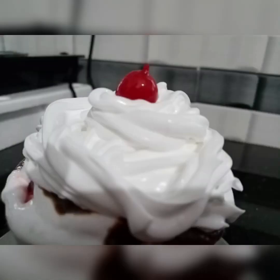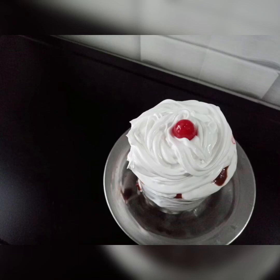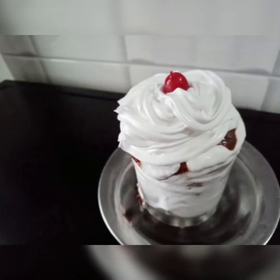Hello, Assalamualaikum, welcome to the Nassworld. This recipe is a glass cake. When you come to the guest room, you will be ready to cook the cake. It's easy to cook the cake.